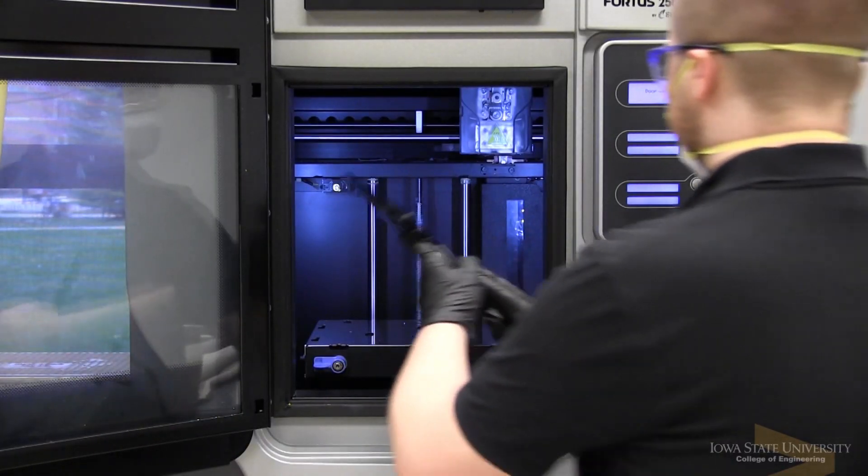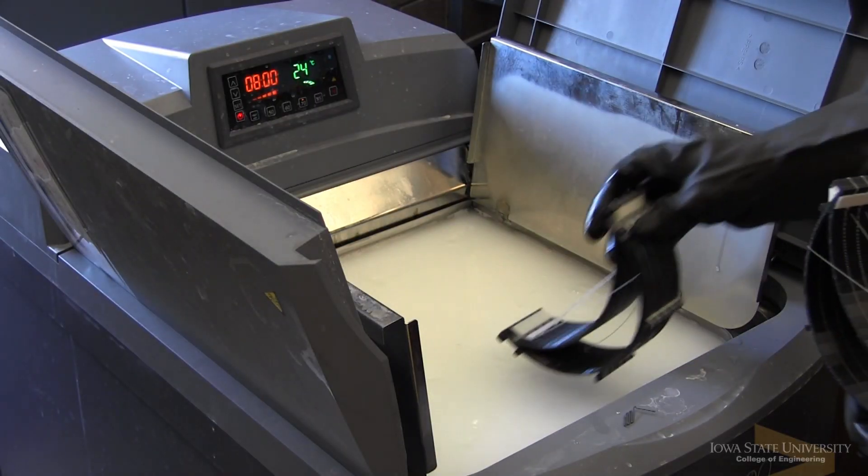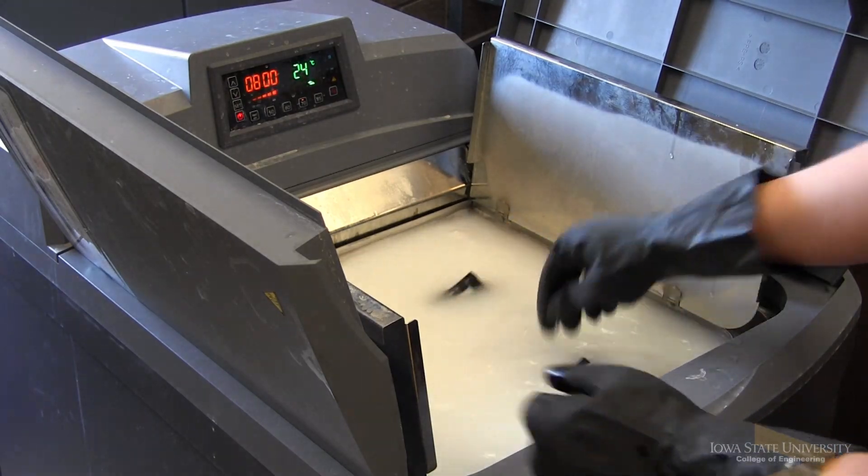The whole process here is I basically load up a disposable build tray or build sheet into the printer, and then once the printer finishes printing I take that out and put the parts in a solvent tank that dissolves the support material, and then I rinse that off and the parts are good to go.